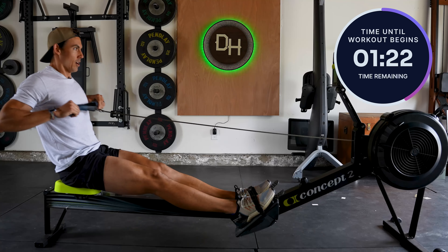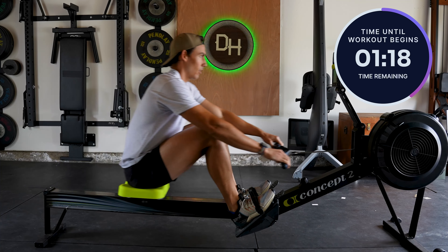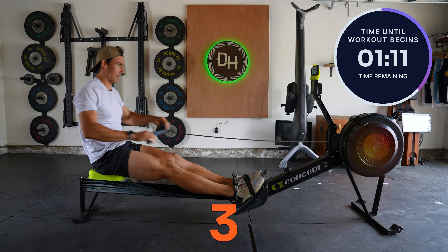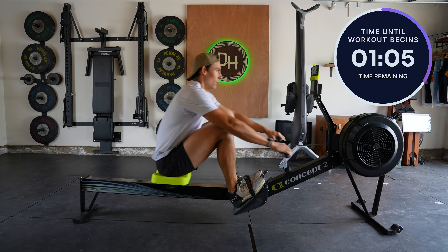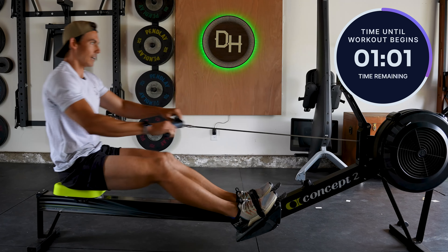Okay, we're going to do five more to build up. Here we go. One. Two. Stroke rate's coming up a little. Three. Four. Five. A couple easy strokes here. And there we go.